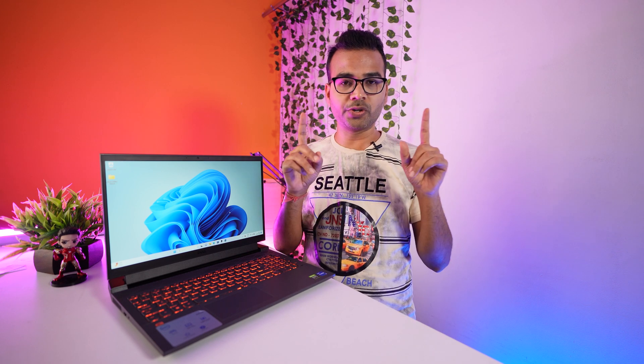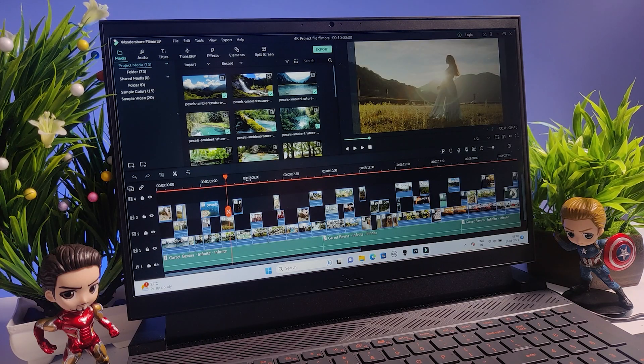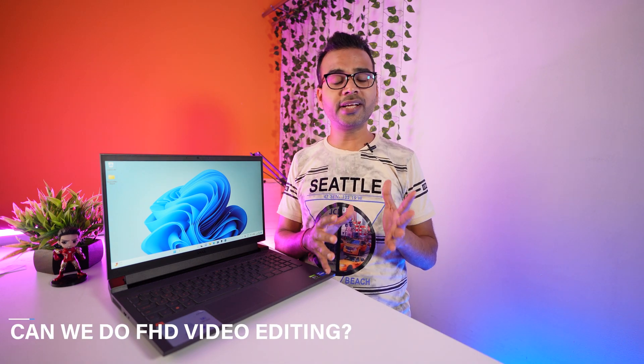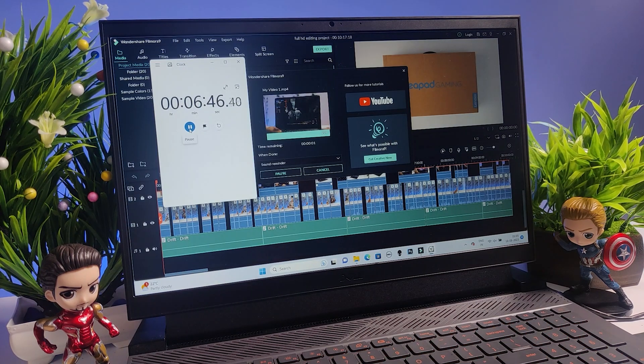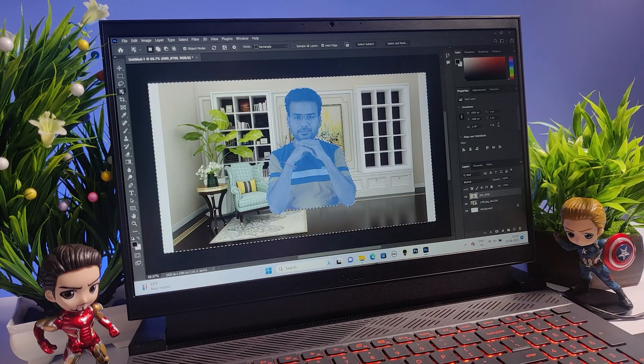Now let's answer the most commonly asked questions. Can you do 4K editing on this laptop? Yes, but it lags slightly — rendering 10 minutes of video takes around 39 minutes and 57 seconds. Can you do Full HD video editing? Yes, Full HD editing can be done very smoothly without any problem — rendering 10 minutes of Full HD video takes only 6 minutes and 48 seconds.